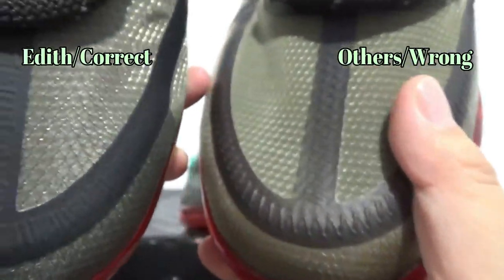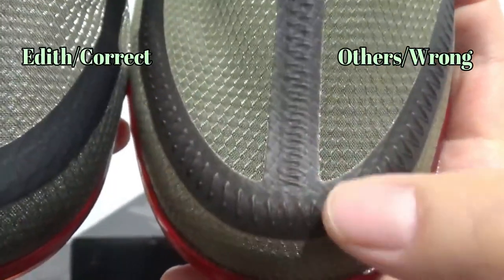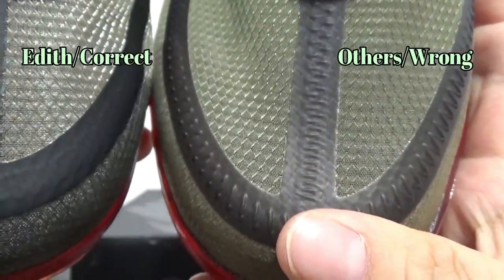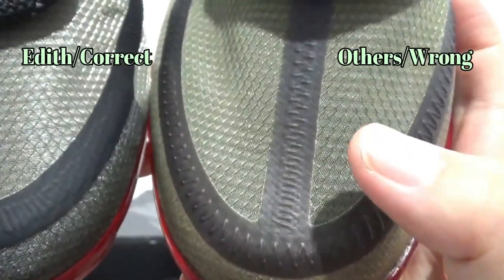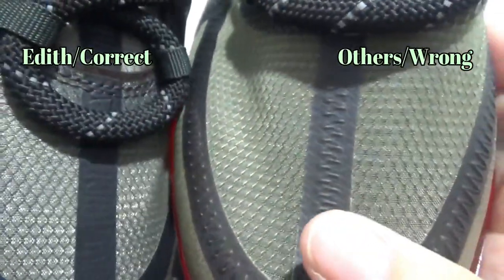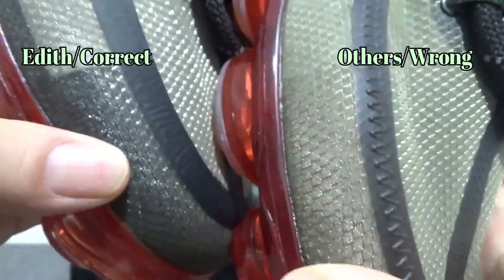And on the cheap fake, you can find the wavelengths right here are totally different. And the color on the black stripe is different as well.